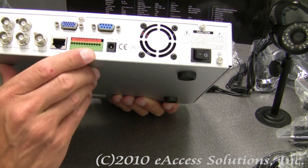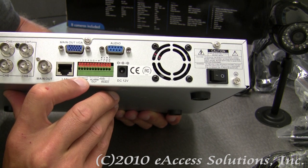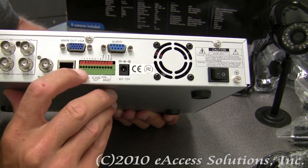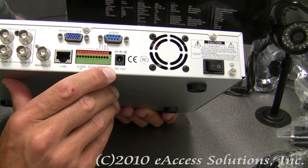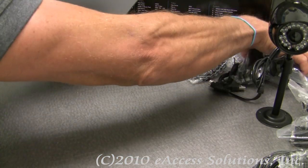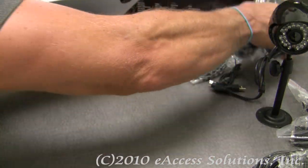What's also nice about the DVR is that if you have an existing home or office alarm system, you can hook your alarm system into the DVR as well if you want to utilize this feature. And here is your main 12-volt power, and you get the power cords for the DVR as well.